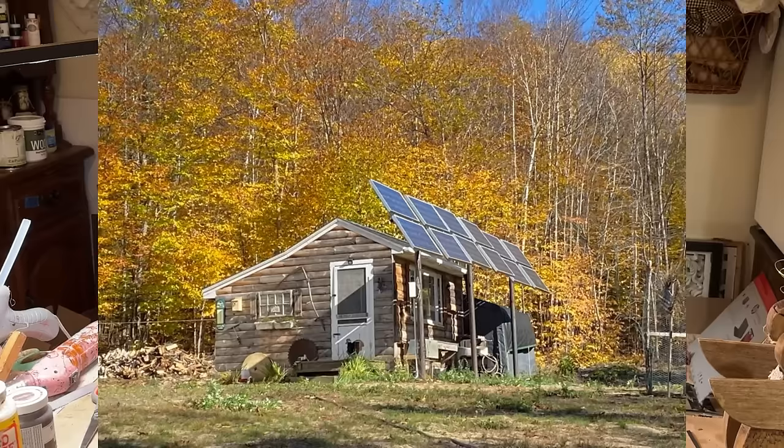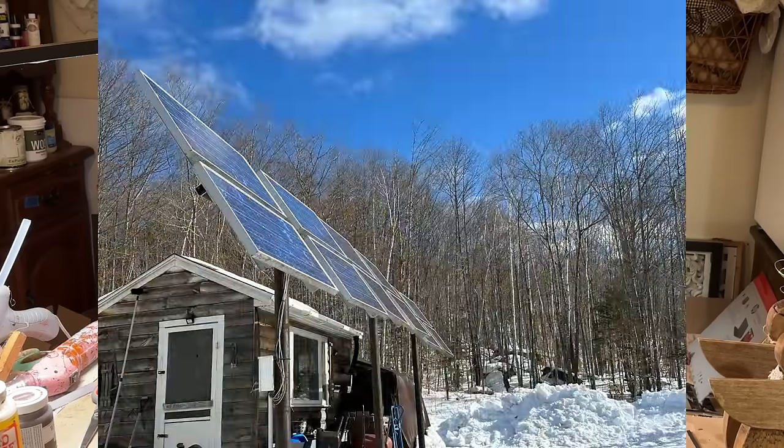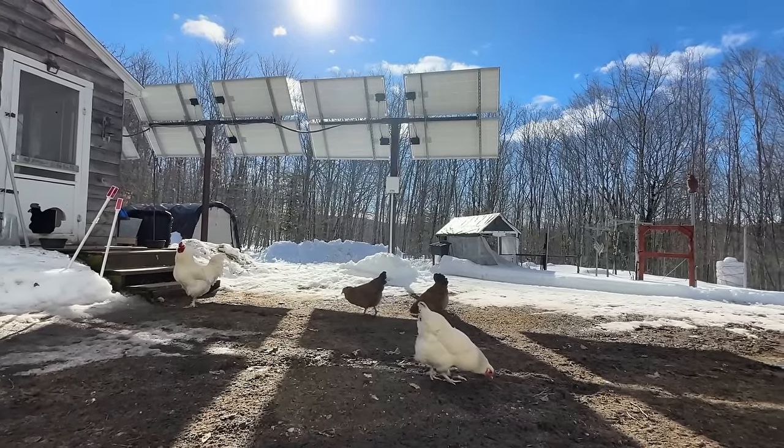My husband and I live off-grid in Maine. We live off solar panels that charge our batteries and create the power that you see me using right now. So it's pretty amazing to me that we can still have tools here and things like that so that I can create what I do create.